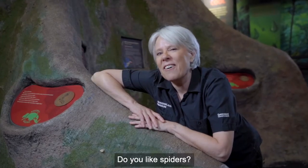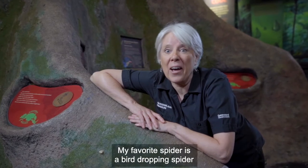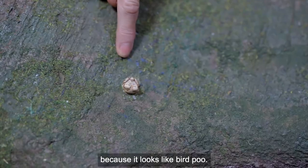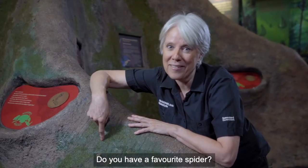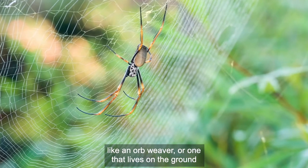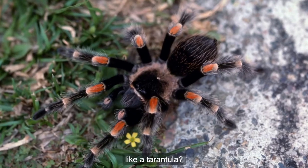Do you like spiders? I do. My favourite spider is a bird dropping spider because it looks like bird poo. Do you have a favourite spider? Is it a spider that makes a web in the air like an orb weaver? Or one that lives on the ground like a tarantula?